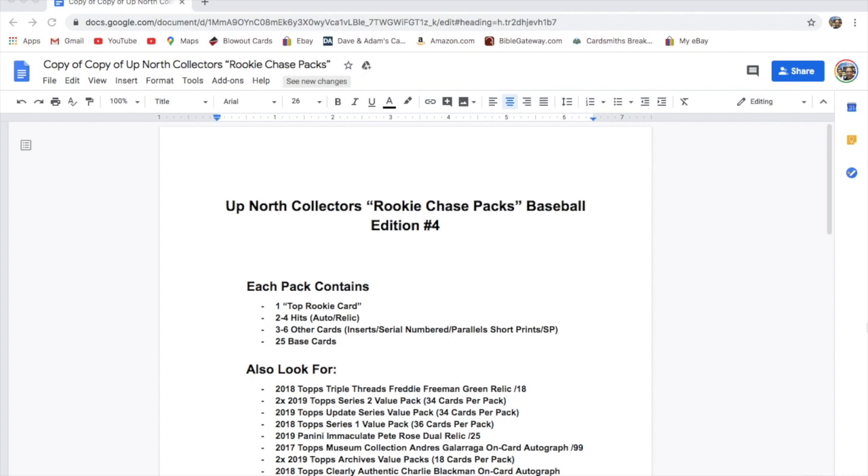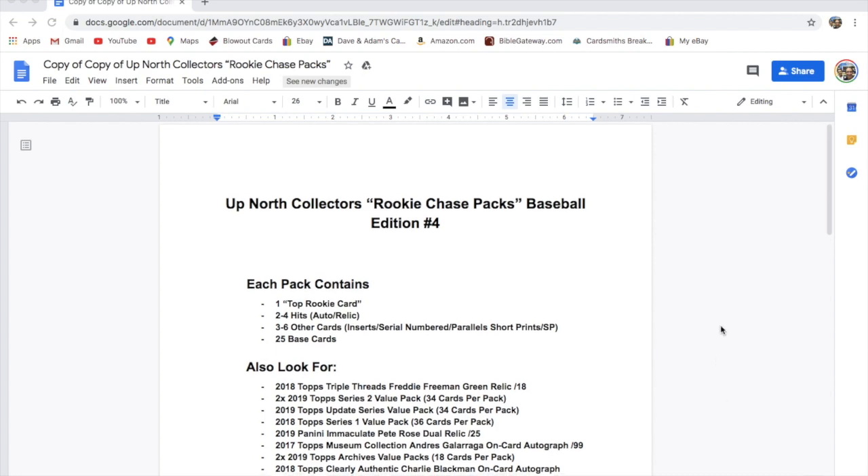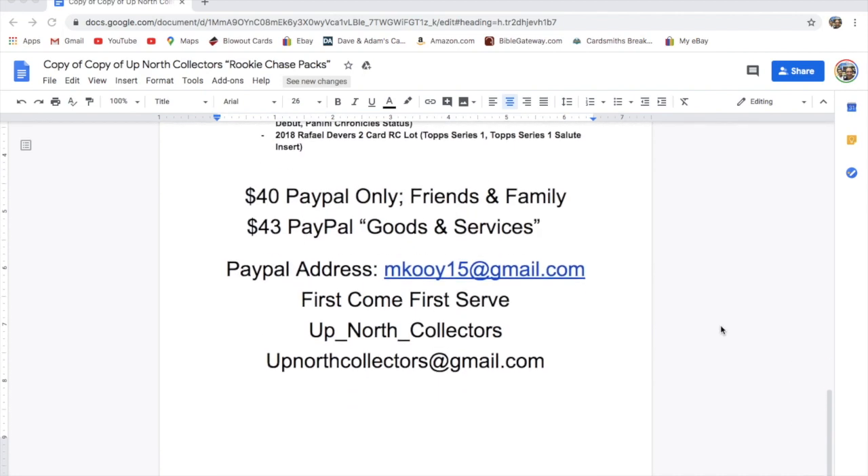We'll put that info below. It's upnorth with an underscore between upnorth and collectors. That's the way to get a hold of us to say you would like one. First come first serve, it's $40 shipped if you pay friends and family with PayPal. If you pay goods and services, it'll be $43, because the goods and services takes out fees.